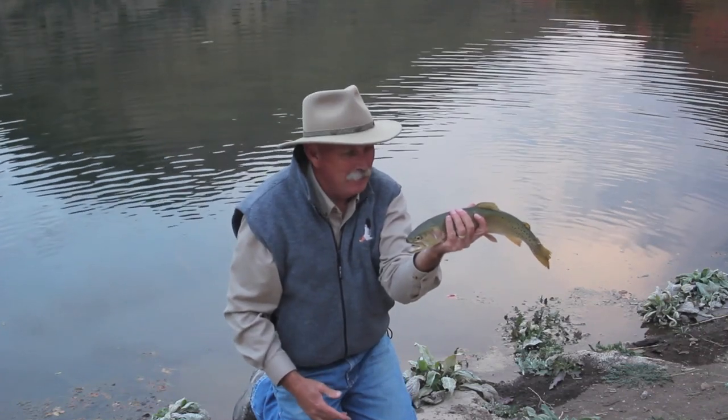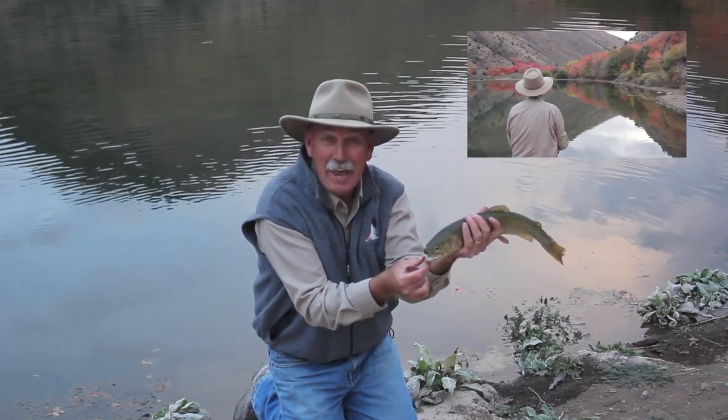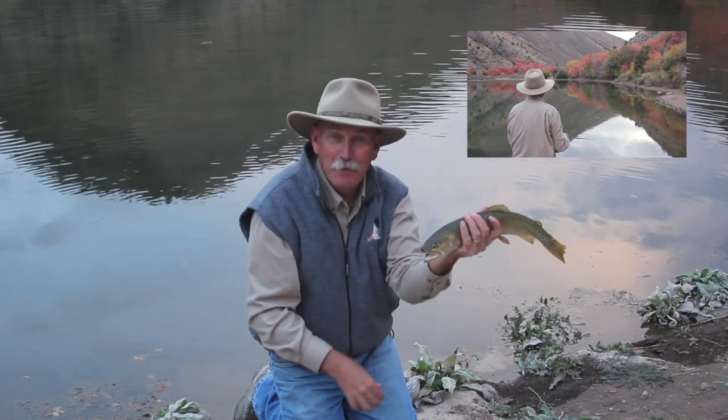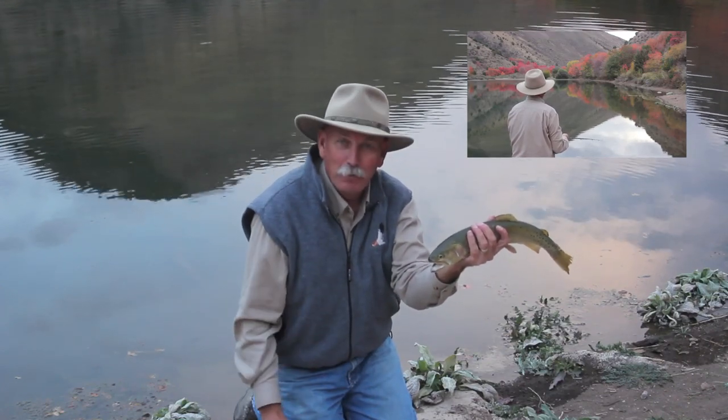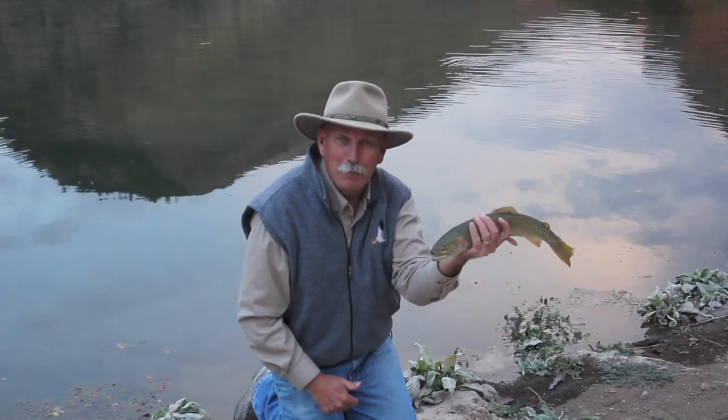This is a cutthroat trout native to Utah. Beautiful fish — fly-in-a-bubble fishing at its best. Right in the fall, just wonderful fishing. Great way to get introduced to fishing with a fly, with a fly-in-a-bubble.